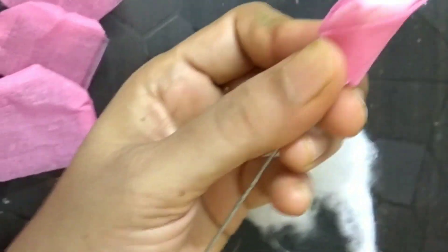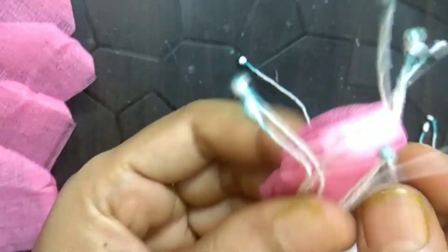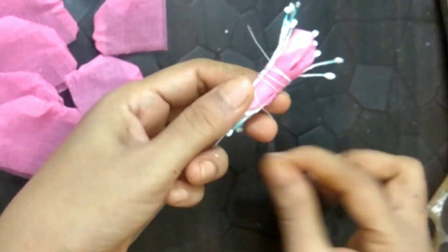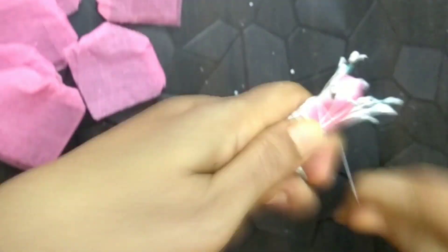Here, I am making the stamen part of the flower. Now, I will be joining all its petals to bind it into a flower.